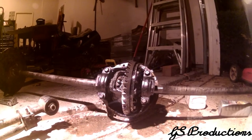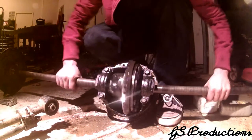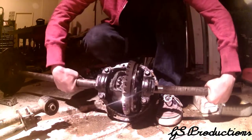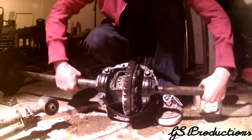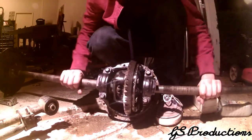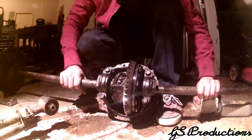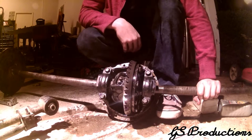It was pretty rough actually, having it all dry and spinning it, so I put some oil in there and yeah, they spin just fine — nice and smooth. So that is welding the diff on this car.